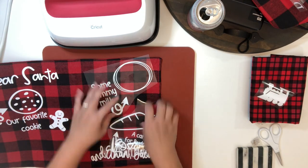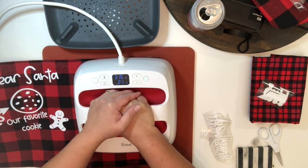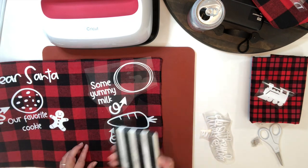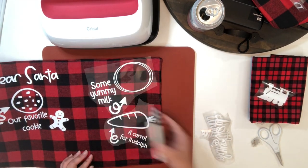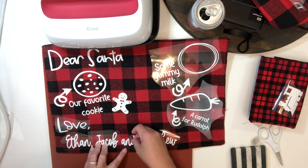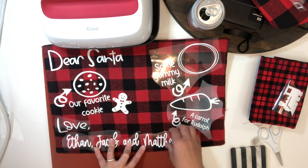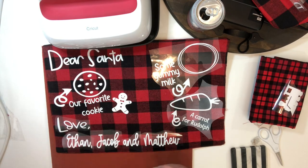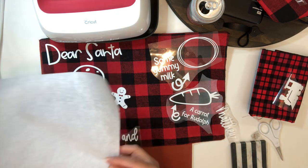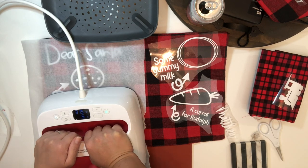I'm just going to continue pressing the HTV onto my mat and I'm going to fast forward the video so we can get to the next step. Right here I am placing a parchment paper on top of the HTV just so I can protect the other images that no longer have a carrier.